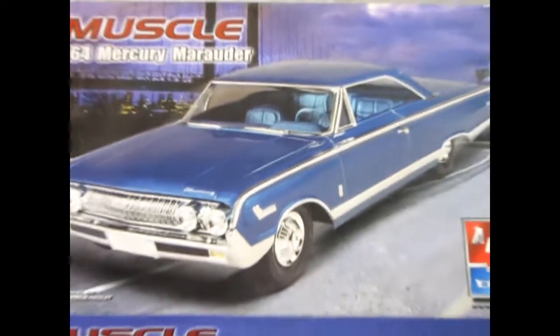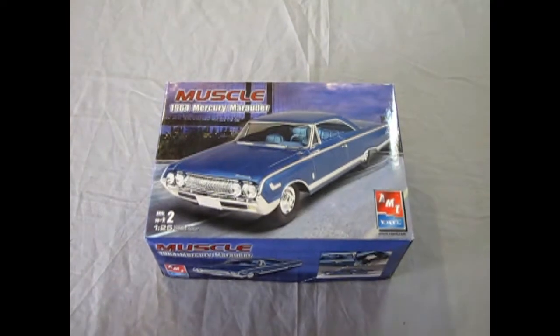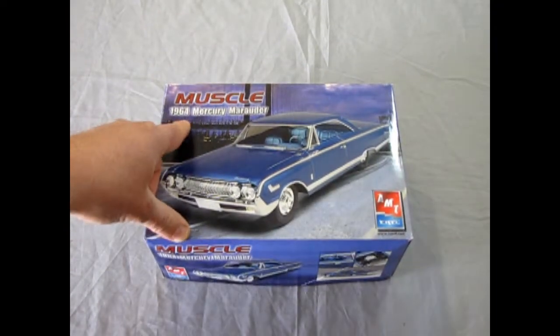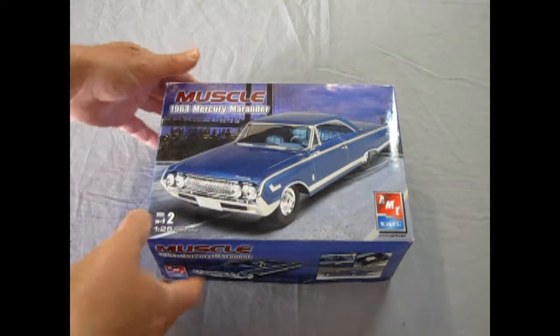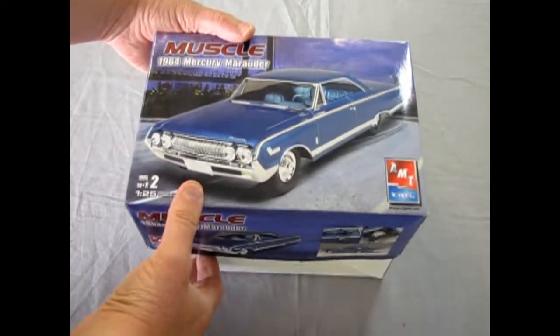Now, without further ado, let's go down to the Monster Hobbies showroom and rip open the lid on this great beauty and see what's in the box. Welcome back to the Mercury showroom. Last week we were looking at the small little Mercury Comet, and this week we get to see the big 1964 Mercury Marauder — from the smallest car to the biggest car.